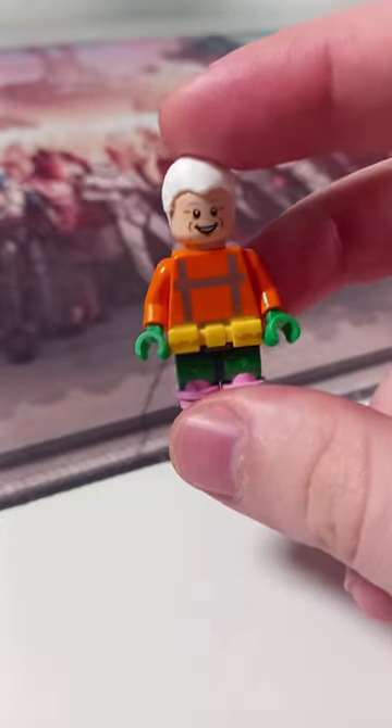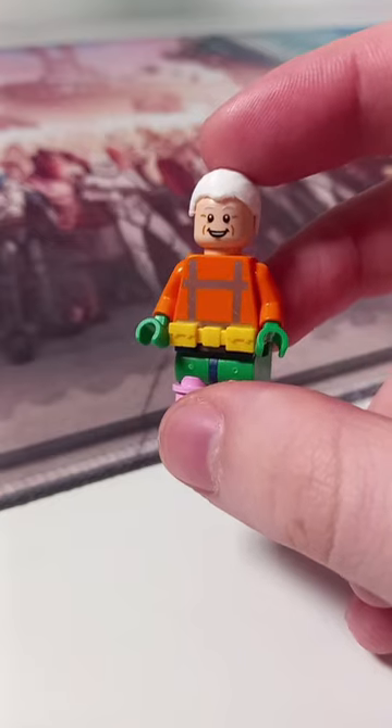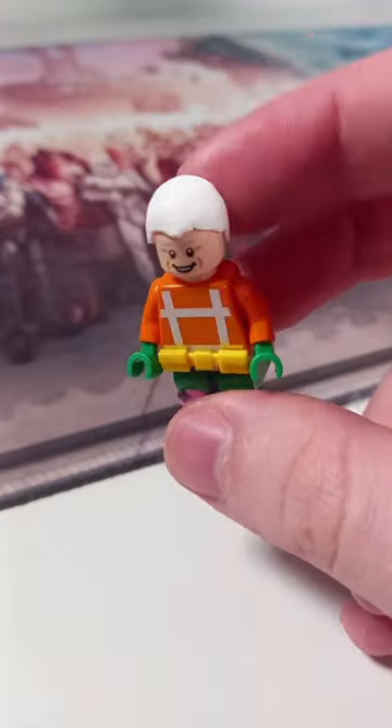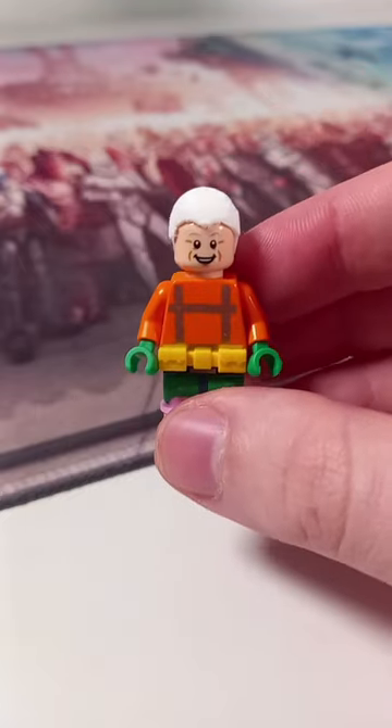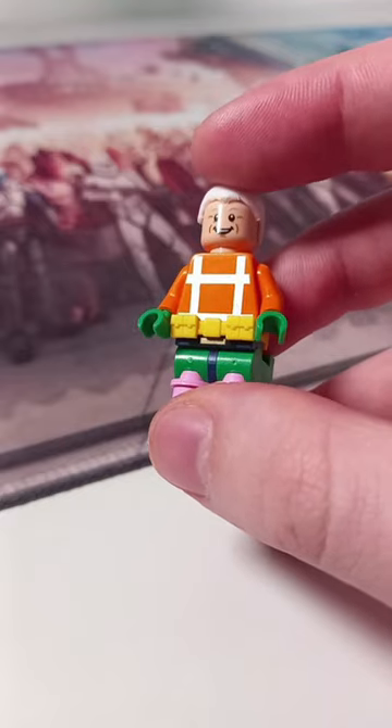For Mermaid Man, we have Emmett's torso flipped backwards. I've used Doc's face from the Back to the Future minifigure I got with Lego Dimensions. We've got this Dooku hair, though this one is of course 3D printed.